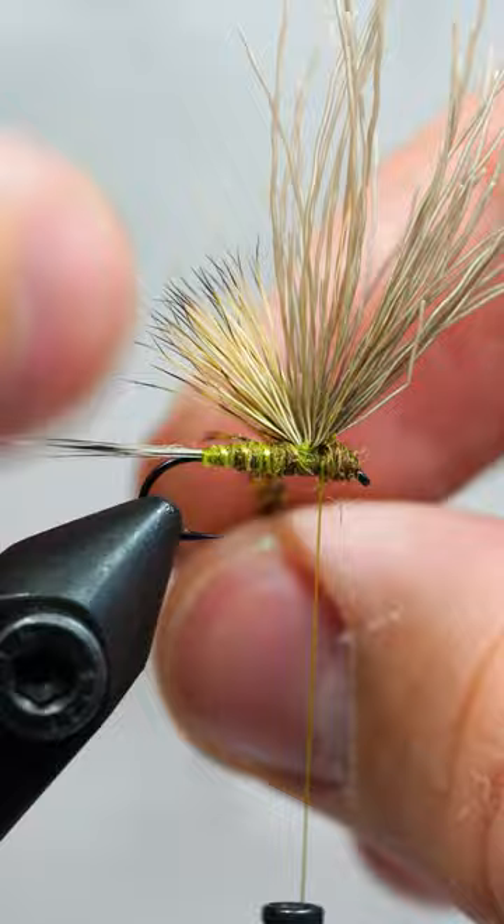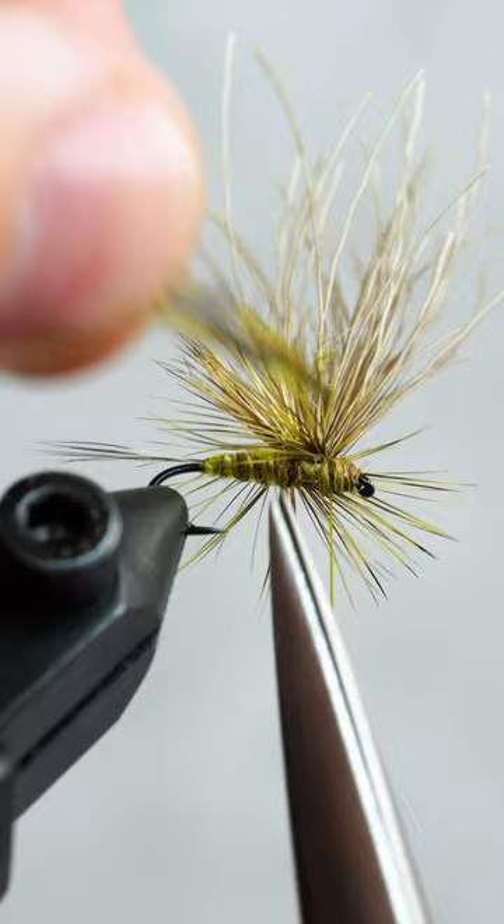Now we'll fill in the front gap with a bit more dubbing. Next, we'll wrap our hackle around the base of the elk hair two to three times and secure it with our thread.